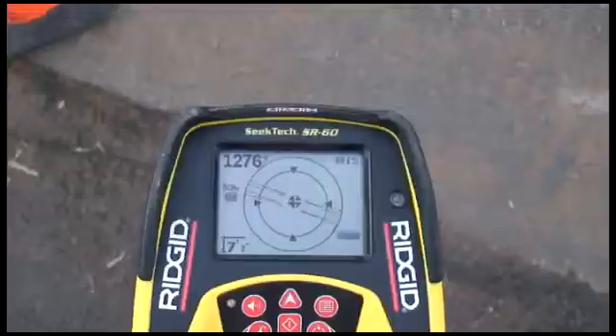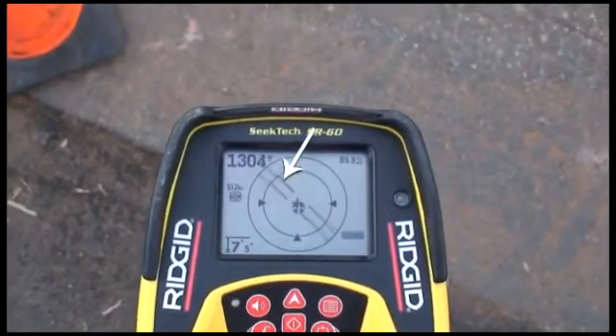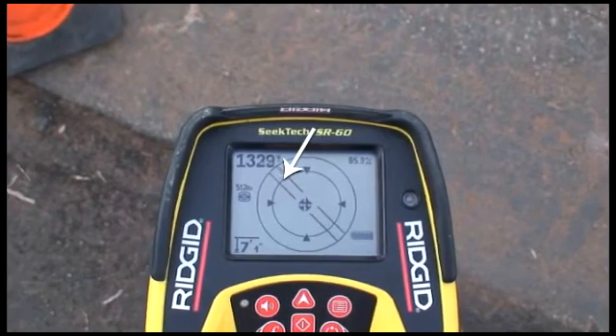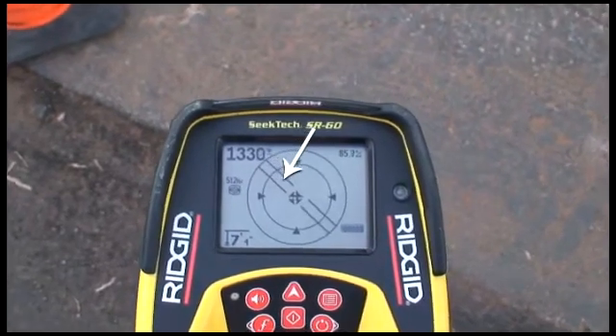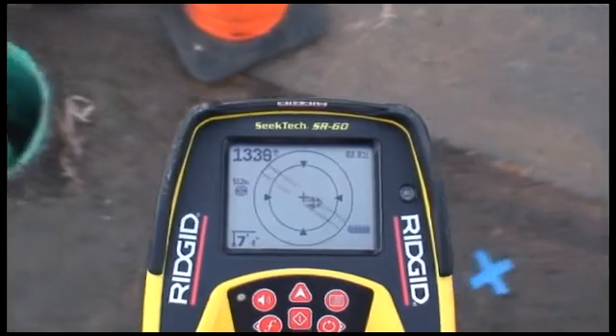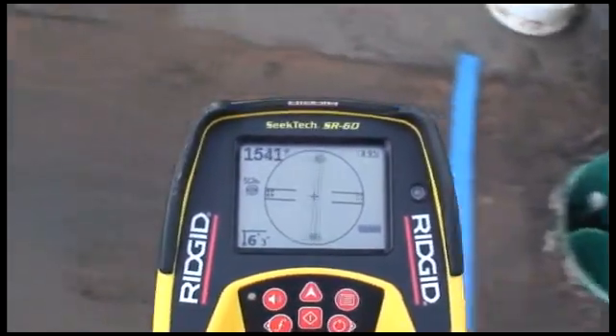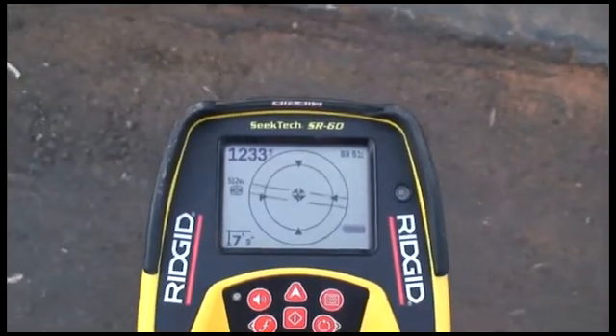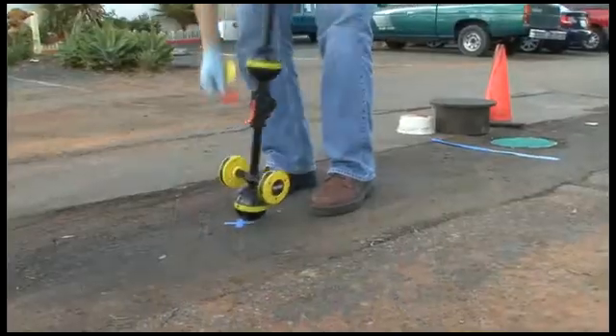After we get our first pole, we'll see a double line on the display. This line tells us how the transmitter is lying underground. We know the second pole is on the far side of the transmitter, so we'll move toward it along this line. We'll pass over the equator and then come to the second pole. We'll center it on the crosshair and mark its position.